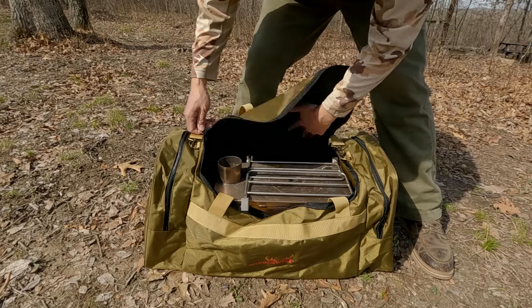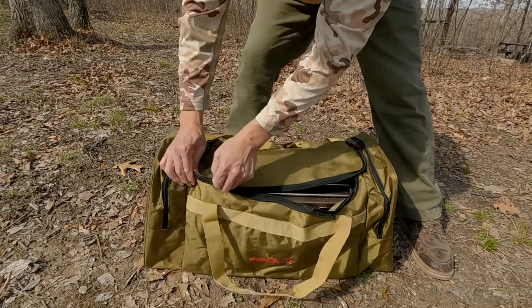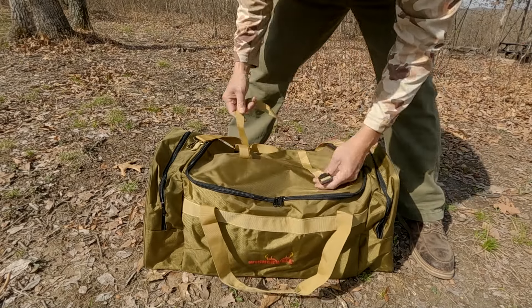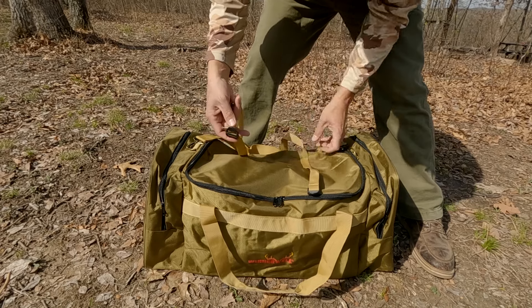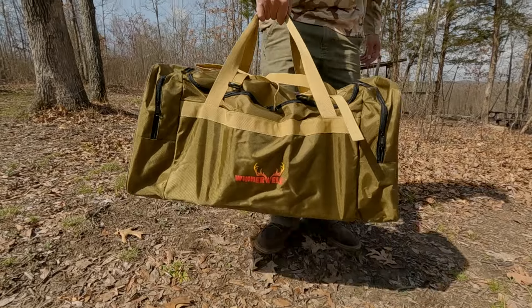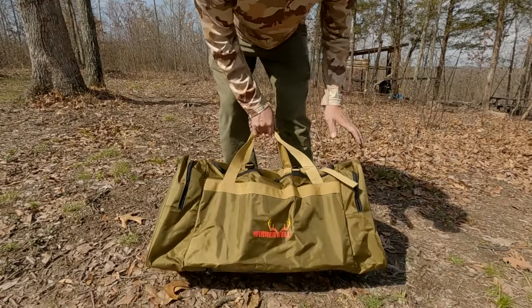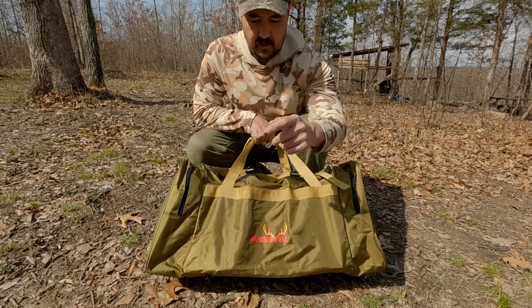It even has some extra space, maybe for a mat or a fireproof mat. It also has a strap on top so you could attach something else up there. Super happy with the space of the bag — we'll see how it holds up. Thanks for watching, see you next time.